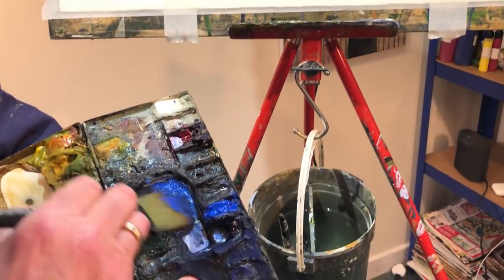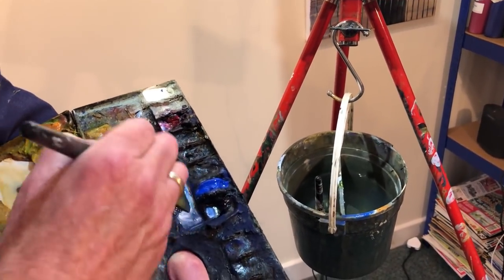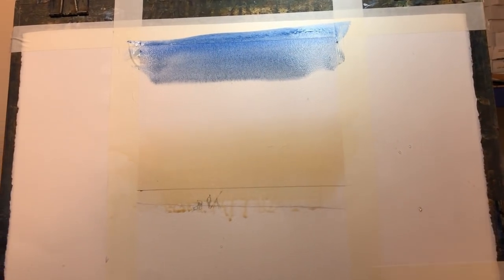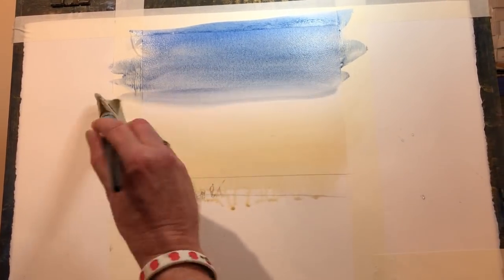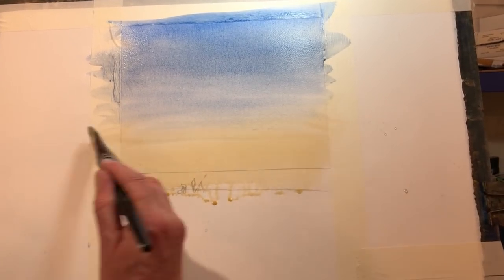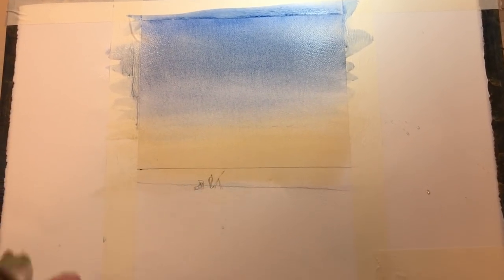For my sky I'm going to use cobalt blue. Again the paints are Aquafine paints. A bit of that coming in here, and I've got a tiny touch of burnt sienna into that I'm picking up. Come down and just into the raw sienna light number. Again wash out, squeeze out, mop up.